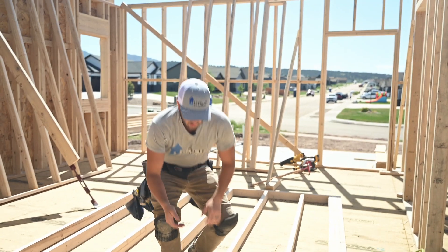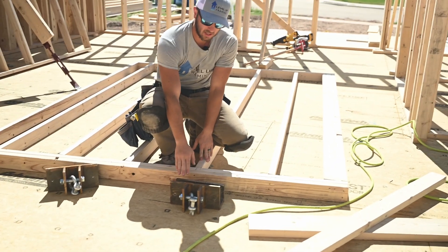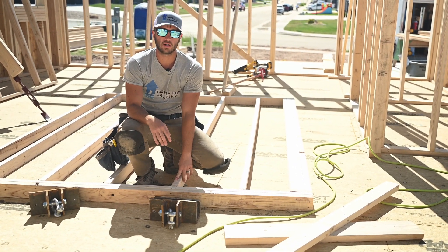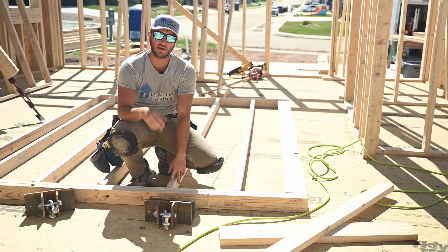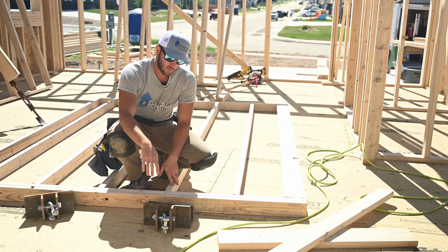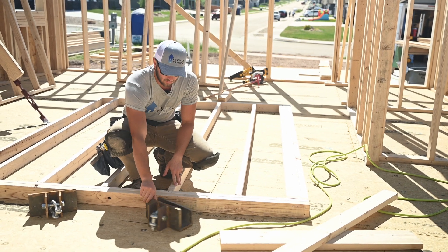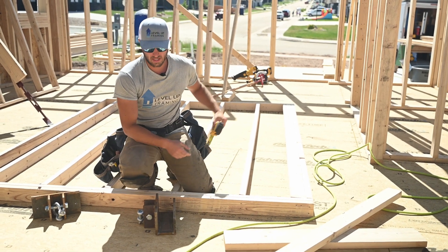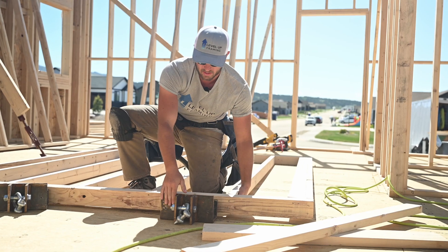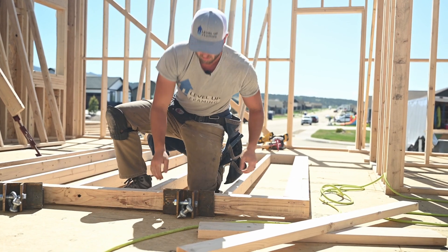The way we use a telehandler to stand our walls is with these brackets here. We got this idea from Lucky Dog Construction on YouTube, so definitely check him out. He's doing a lot of solo framing. The way these brackets work is they have a 3 inch and 1 eighth gap between the plates. They slide under the wall just like that.